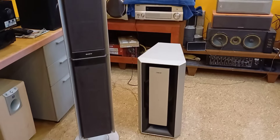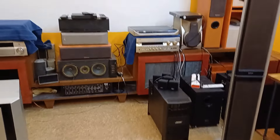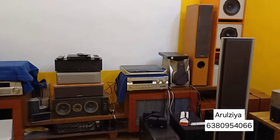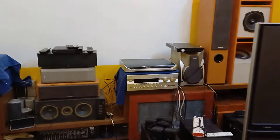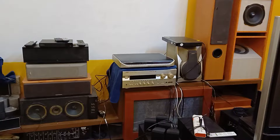Hi everyone, hi friends. Today's review is a full setup. Sony is a full setup with low budget. If you are interested in AVR, you can use speakers and subwoofers. You can use a low budget setup.